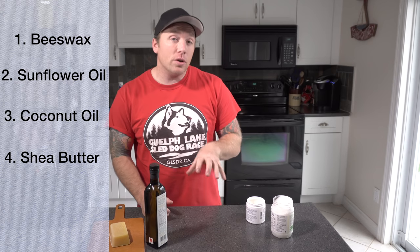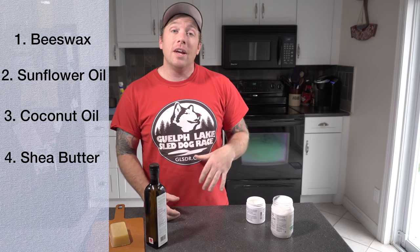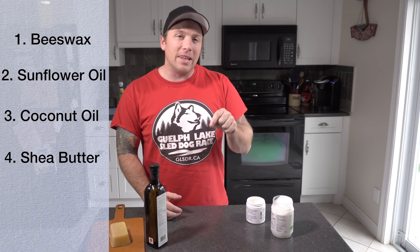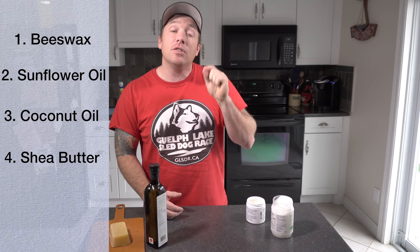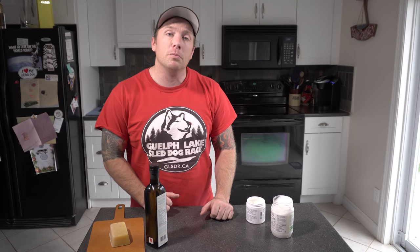They're pretty easy to get and I encourage you to go to your local organic food grocer and pick them up there, but I'm also going to post affiliate links in the description below, so if you don't have an opportunity to get out to a store, they'll be available to you — check out the description below.